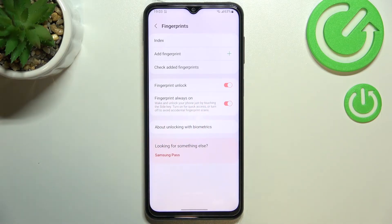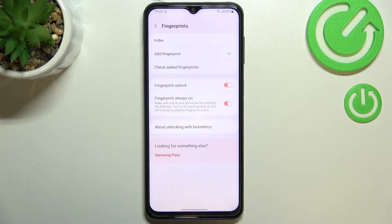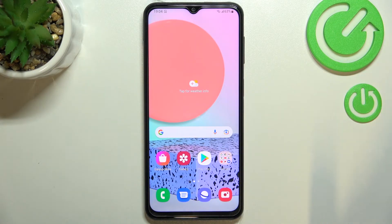Under it you've also got the options connected to the fingerprint and how you want to use it. Here you can decide if you want to use it as an unlock option. And here you've got the fingerprint always on, so you will be able to wake up and unlock your phone just by touching the side key — you do not have to press it. Of course it's up to you if you'd like to keep it turned on or off.